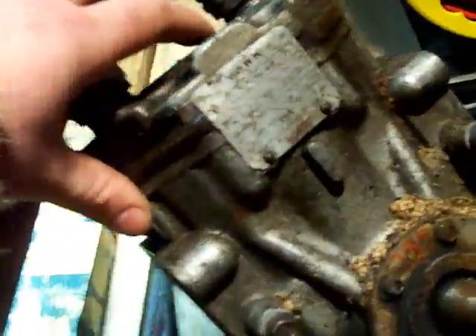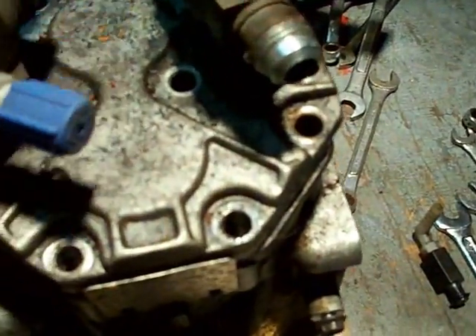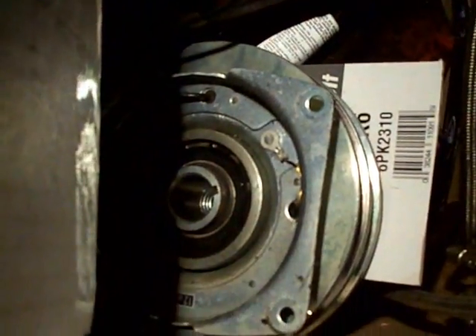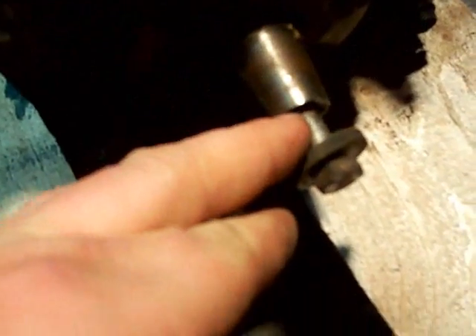I've been asked by a couple people about these York compressors used for onboard air. This one is a York 210 — you can see it says F210R right there. The R means right-hand suction, always measured when looking at the compressor from the front with the clutch facing you. You can tell it's a 210 because the crankshaft doesn't have a chamfer or a notch — it just has a taper.